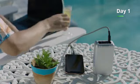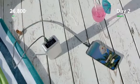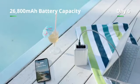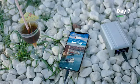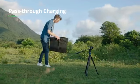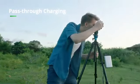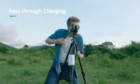SuperTank Pro is your premium outdoor companion. With 26,800 milliamp-hours of battery capacity, you can charge your phone up to seven times worry-free. With pass-through charging, you can use solar panels to charge SuperTank Pro while using SuperTank Pro to charge your devices.